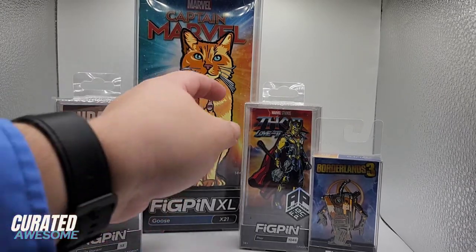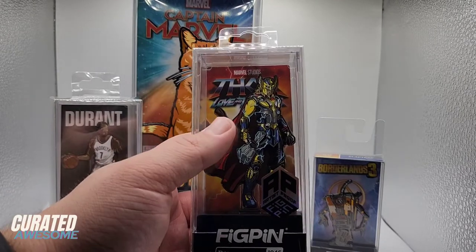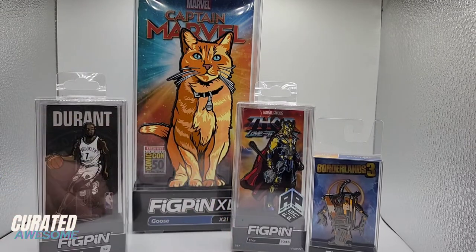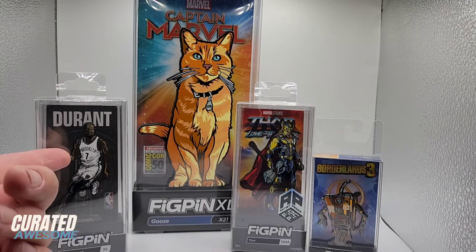The simplest answer is that fig pins are enamel pins featuring the figures of different fictional characters or real-life individuals. Really, the name perfectly encapsulates this idea — a fig pin is a figurine in the form of a pin.